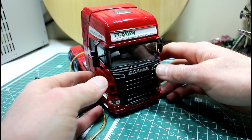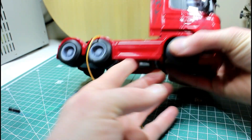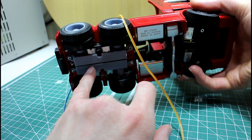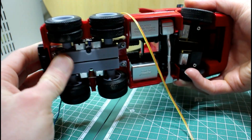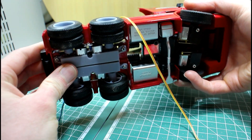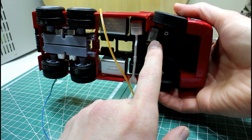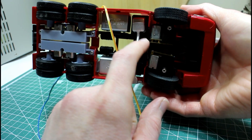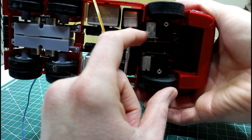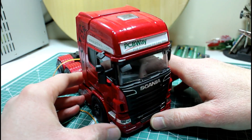Hello guys, today we are back looking at the PCBWay Scania R730 build. In the last video we tried to set up our rear drive wheels with a little suspension system — there's a bit of improvement to do there. But today we are going to take a look at the front steering axles, which also have drive wheels because they both have N20 motors in them.